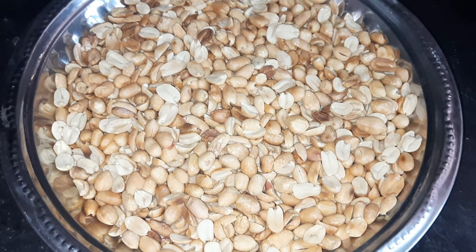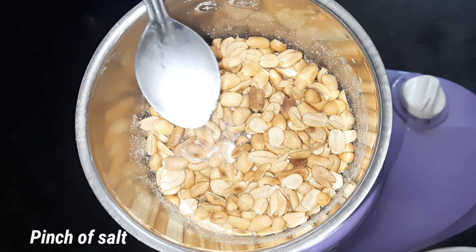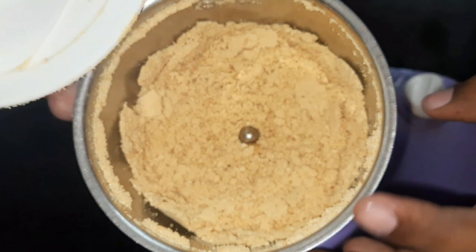Now it's good. Transfer to a mixer jar and blend in pulse mode. You can add 1 pinch of salt. You can first add it as a powder before blending further.